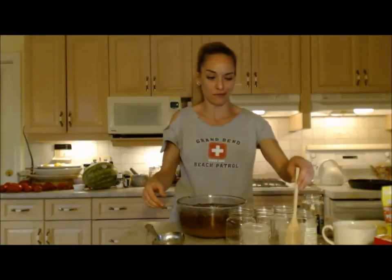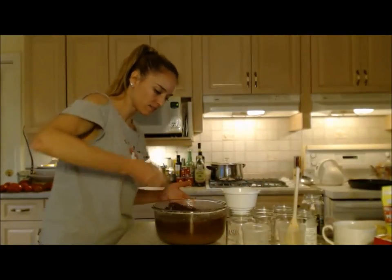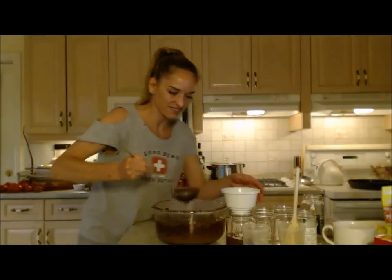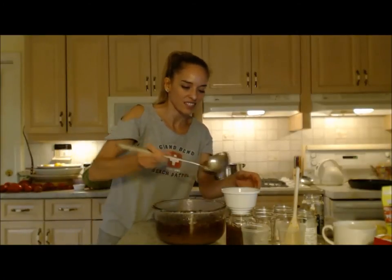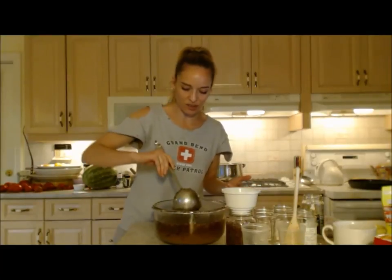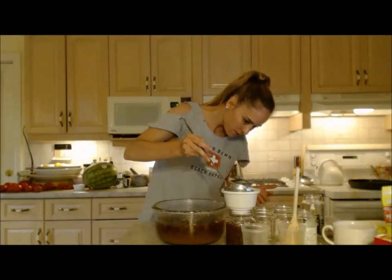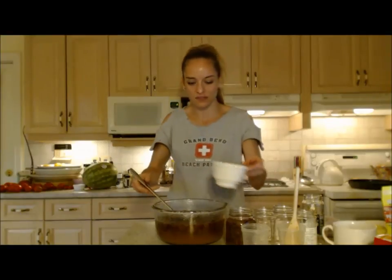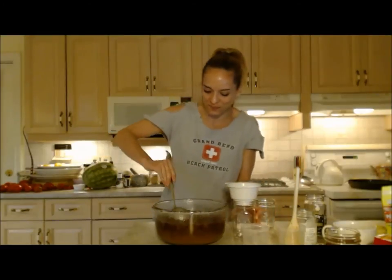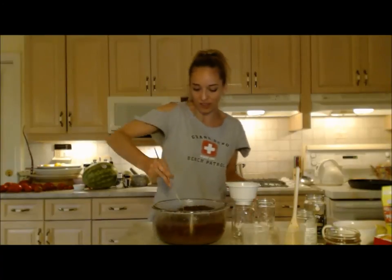Using the ladle, scoop the jam into the jars. Leave about a half inch of headspace at the top because the liquid will expand in the freezer and you need room for that or you'll break your container. Set each filled jar aside, then rinse and wipe off the tops of the lids before sealing. Continue until all jars are filled.